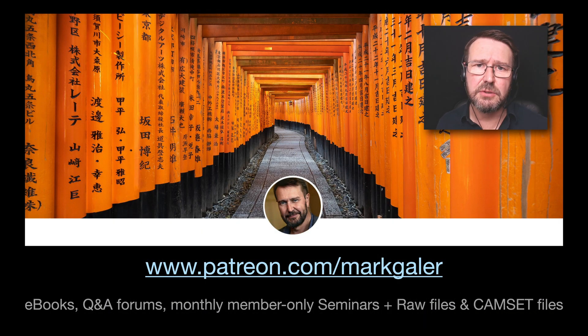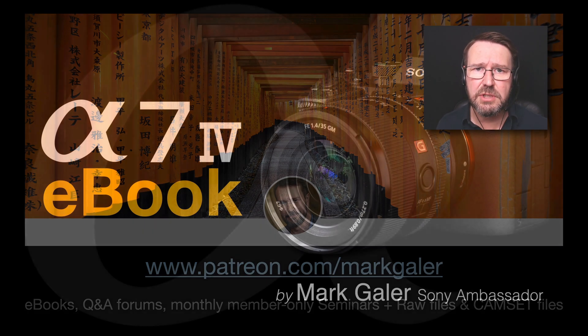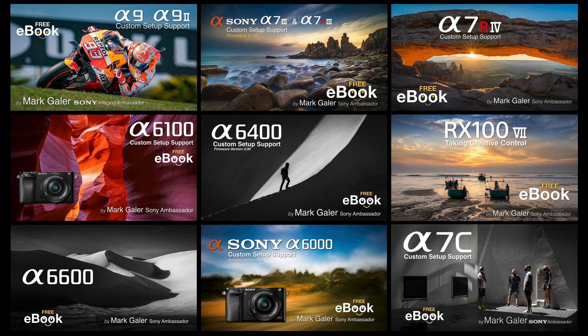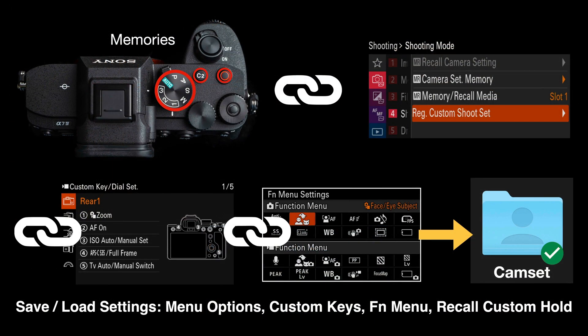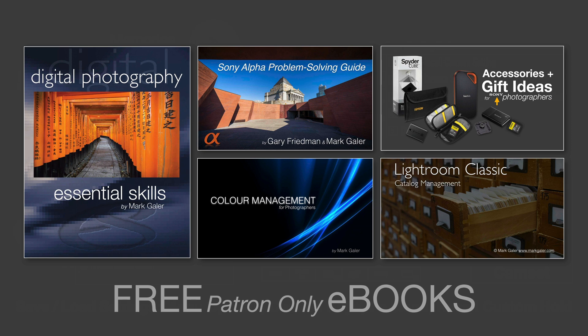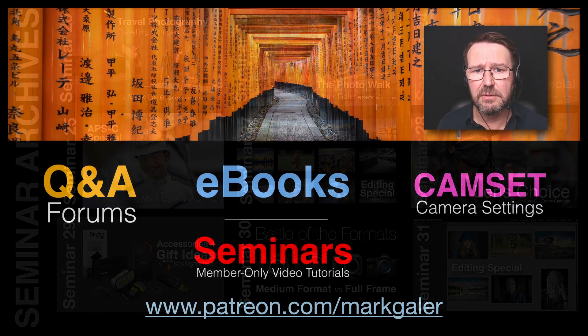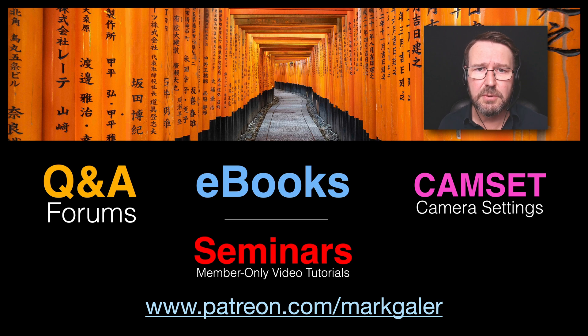If you found this information useful, head over to patreon.com/markgaylor. I'm offering an Alpha Creative Skills support channel where you can download a 500-page camera-specific ebook covering most of the late model Alpha cameras. You can also download a cam set file to set up your entire camera with a single file copied to a memory card. I also offer additional ebooks and a range of one-hour seminars on using camera gear to best effect and building your photography skills in general. Head over to patreon.com/markgaylor.